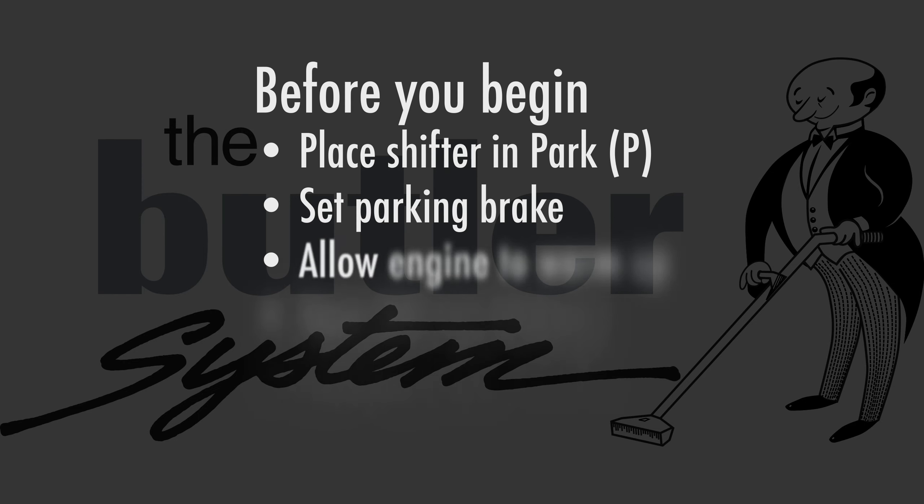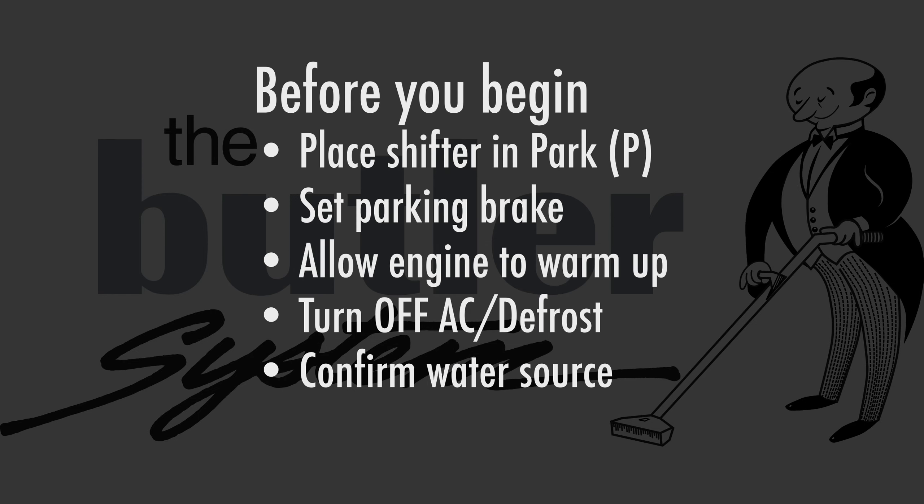Before we get started, we're going to place the vehicle in park, allow the vehicle to warm up to operating temperature, turn off the AC and defrost, and make sure we either have water in the fresh water tank or connect the machine directly to a garden hose and open the cold water inlet valve.